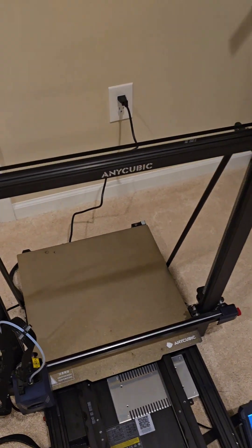Hey guys, this is Pete with Shadow Moses 112. Wanted to give you an update on where we are with the Cobra 2 Max. I wanted to show you what they sent. Basically what they sent to me was a new y-axis motor, which is right there, with the two rods.